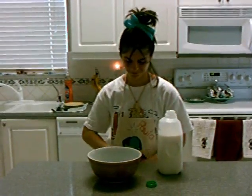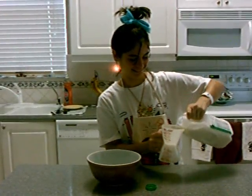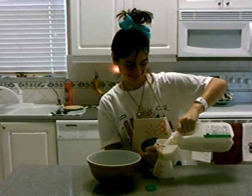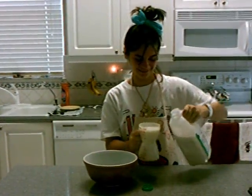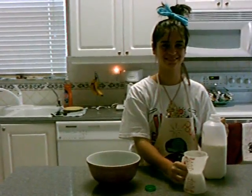First, get a bowl. Then add one cup of milk. Next, add one teaspoon of sugar.